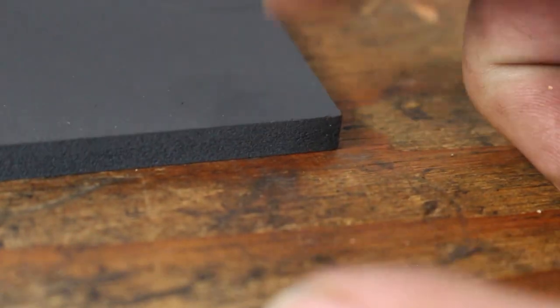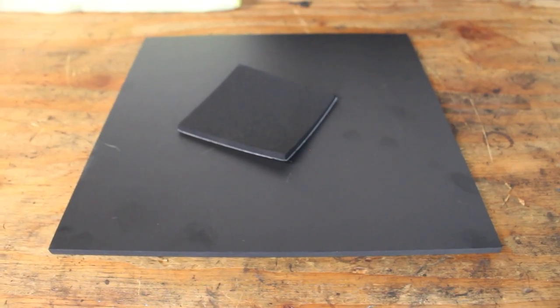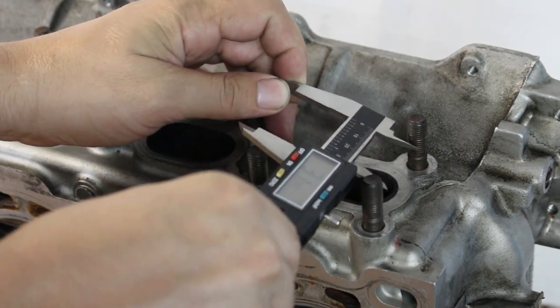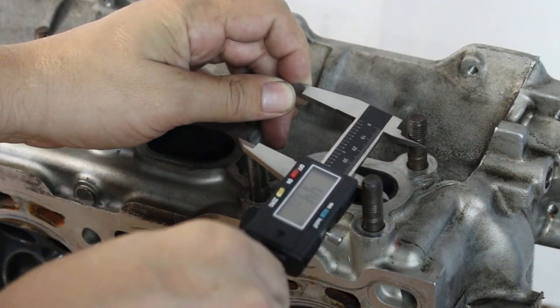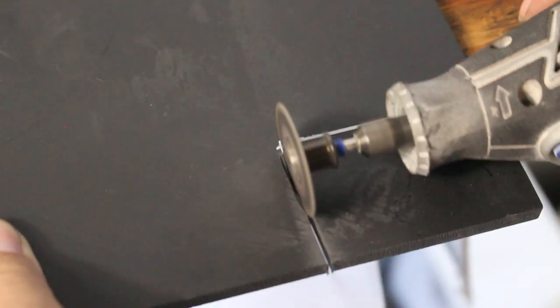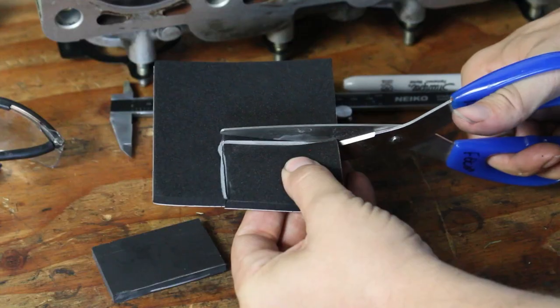You'll need some sort of rigid plate material — aluminum, steel, plastic, plexiglass, anything. I went with expanded PVC because it's super easy to cut and drill and work with. Those are all the parts you need to build this tool, so let's get to work. I'm going to start by measuring the distance between the studs on the head because I'll have to cut out a plate that fits in between them. This stuff is so soft I'm pretty sure I could cut it with a butter knife, which is why I love using it for a project like this.